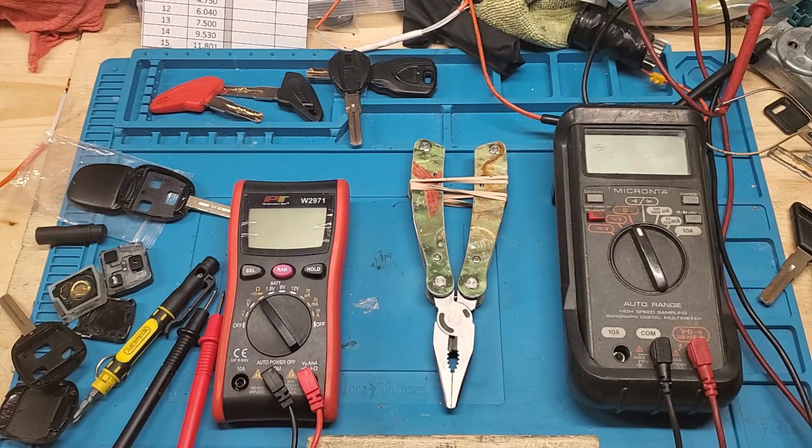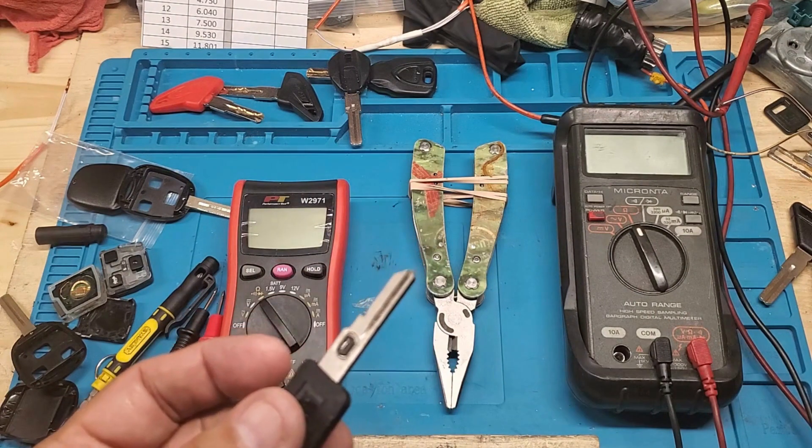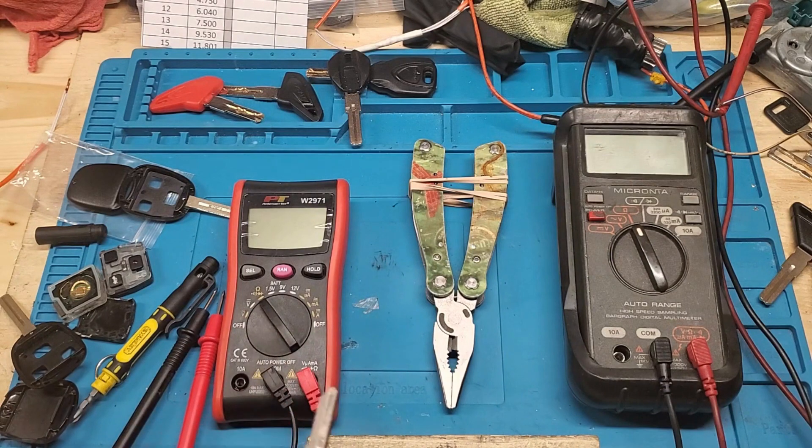If you already have a key that's starting the car, it's real easy to figure out what the value is, versus going to the dealer or getting someone to try to figure it out for you. I get calls where people tell me they went to the dealer, got a new VATS key cut, and it doesn't start the car — it turns the ignition but won't start. Here's a reason that might happen: you might have bought the car used, don't know the history, and the VATS module might have gone bad and been replaced, at which point the value was changed.